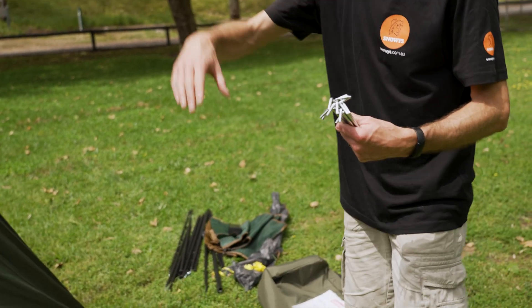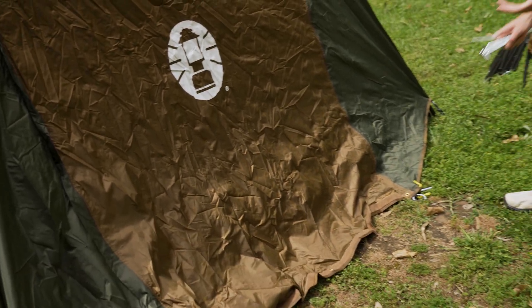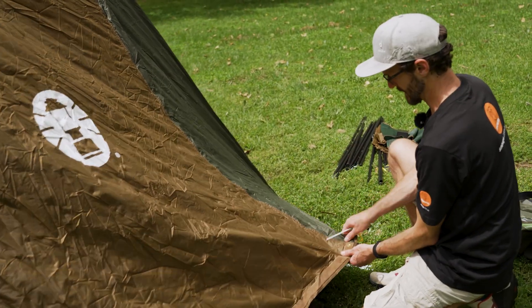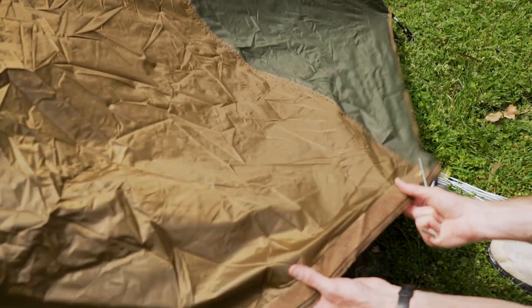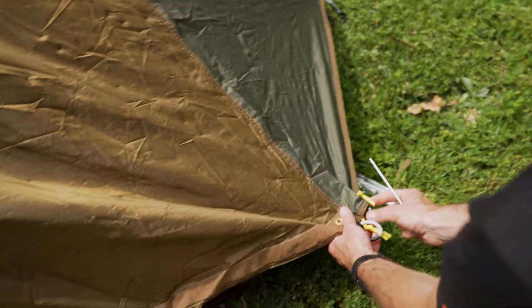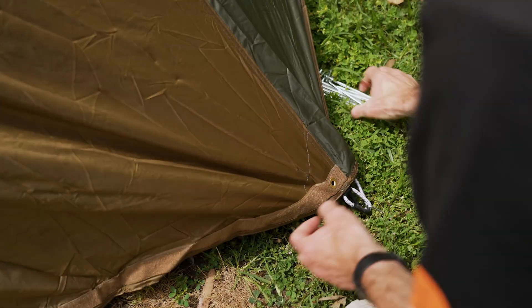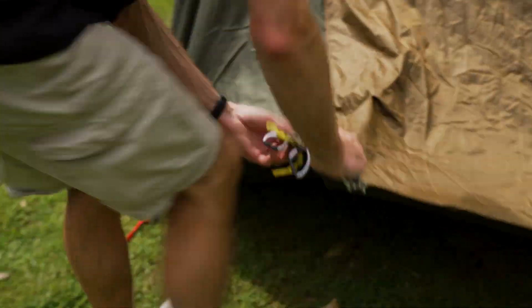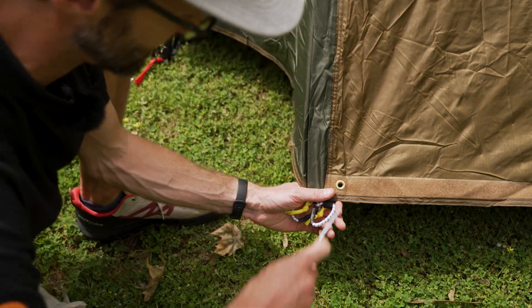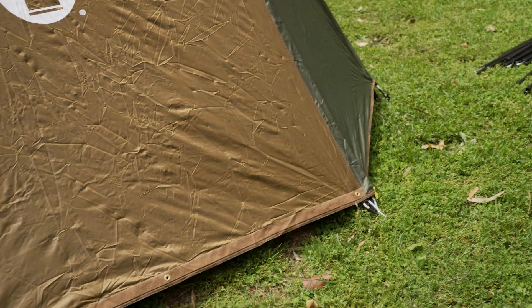Grab a handful of pegs and go around to peg the awnings and things out. There are doors at each end that can be set up in a few different ways. I'll peg this one out straight as a vestibule — it unzips and can be zipped out. It has a Velcro tab to attach to a Coleman gazebo. I'll show pegging it out as a little storage vestibule: two pegs gives us all this storage space underneath for bags and things, reasonably weather-protected at the back of the tent.